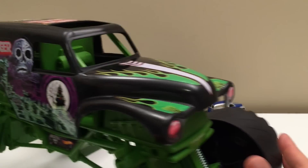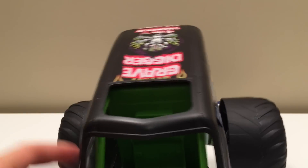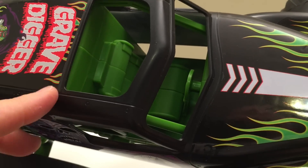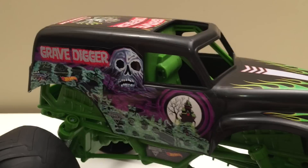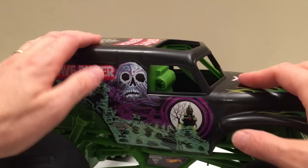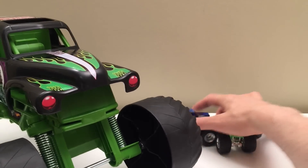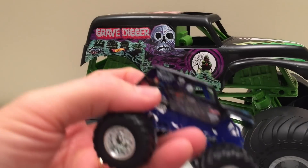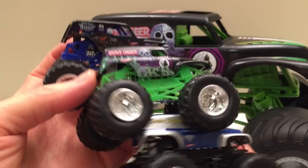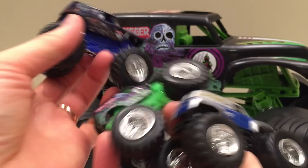So it's really a carry case too — that's kind of awesome. Now look at this — what if they made an action figure that would fit in there? He'd have to be a little smaller, but that would be really awesome. I know Monster Jam will come up with something like that for sure. One, two, three Grave Digger trucks all fit in the back — I love that.